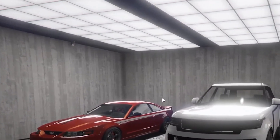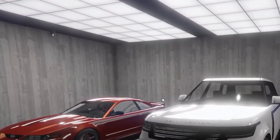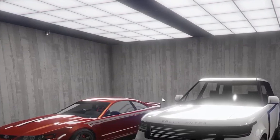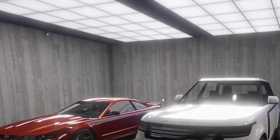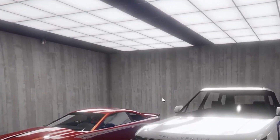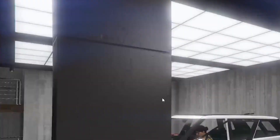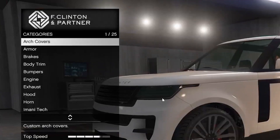Hello guys, it's Michelle Shuggler back with another video, and today I'll be showing the customization on the Baller STD. It's based on a Range Rover, or something — I forgot what it's based off of. It has Imani Tech and everything. Before we go, please consider subscribing and liking, because we're trying to get to 300 subscribers by the end of this year.